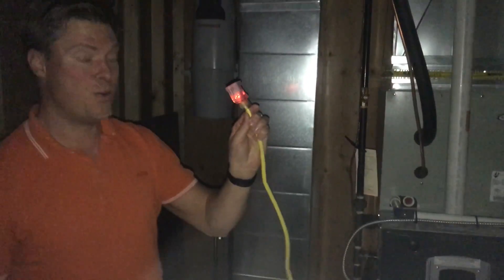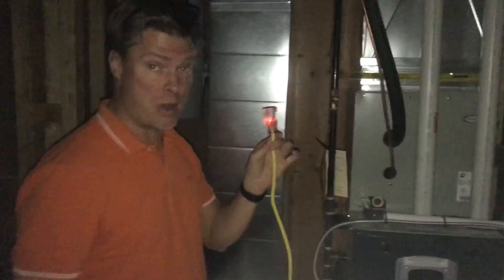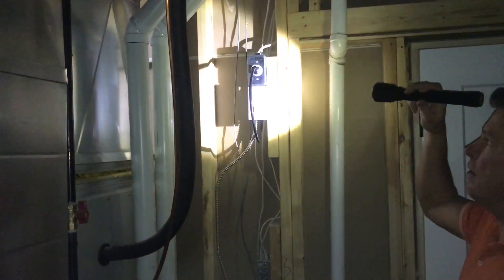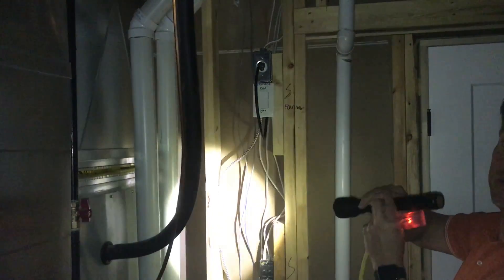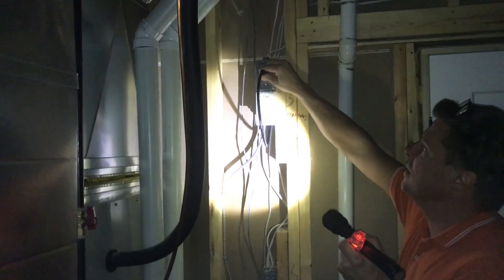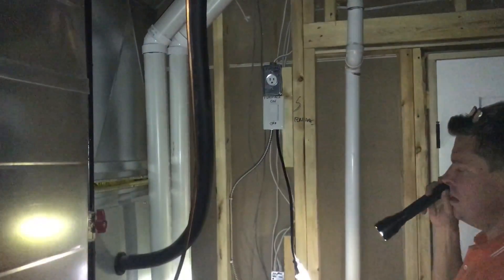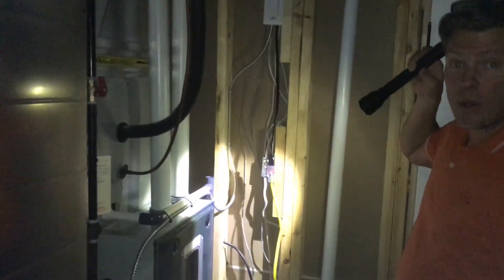And inside here, we have power — this is power being provided by the actual car generator unit. Here's our furnace, and you'll notice that we have a plug installed. This is a furnace-only plug. So when the power goes out, all you do simply is take this plug, disconnect it, and plug it into your car generator. And just like that, your furnace is now powered.